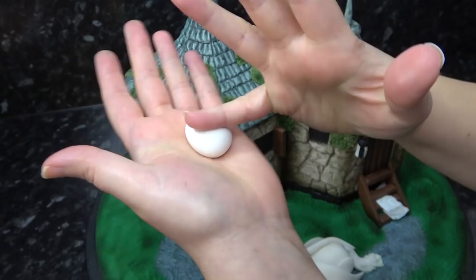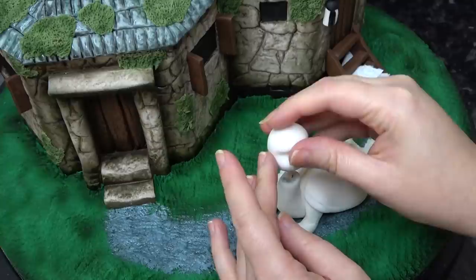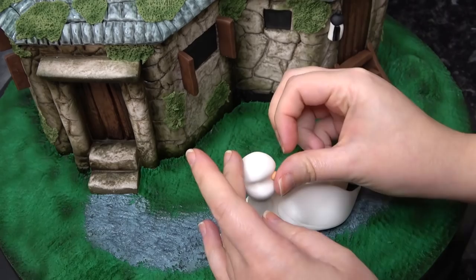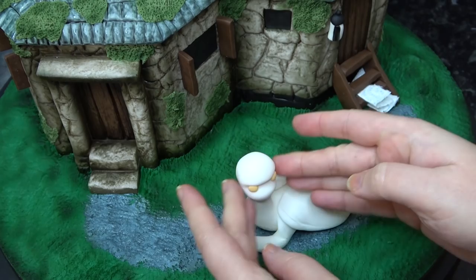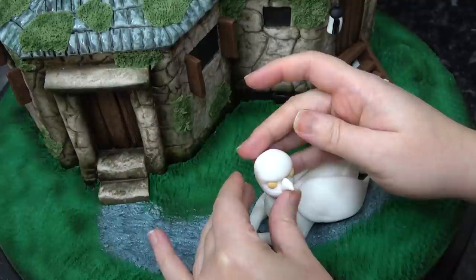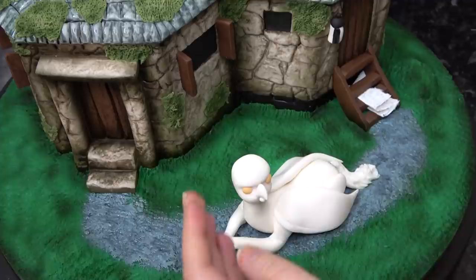For Buckbeak's head, I'm starting with a ball and running my little finger across the center to make a deep channel, then gently placing this on top of the neck and squashing the head in line with it. In this deep channel, push in the eye sockets with a ball tool and place pale orange balls inside them. If you push that top ridge down it'll instantly give him his angry look. The beak starts as a little cone which you shove between the eyes — pushing it from underneath gives it a little curve. Add a tiny oval underneath for the bottom part of the beak and blend it in with the dresden tool.